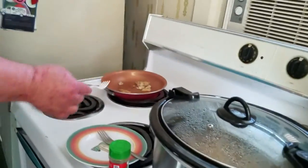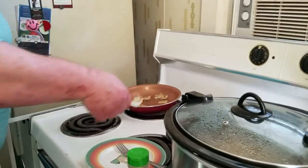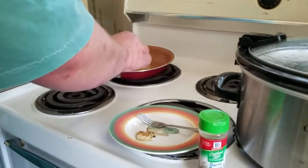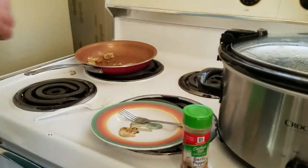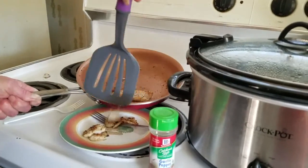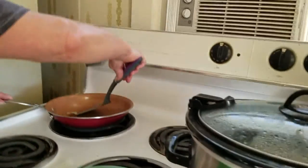Get a plate — this stuff right here is done. It's done, falling apart. Pull the stuff out of there and finish that little piece. I've already flipped it. Get that piece out there. That's mine.